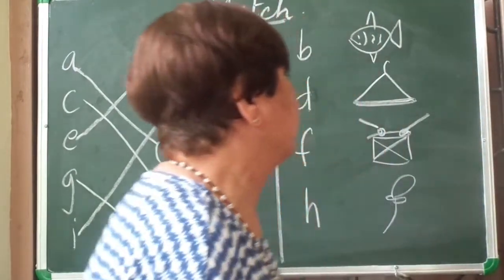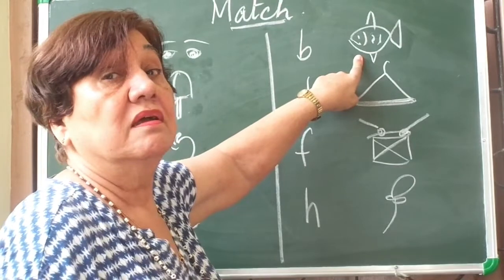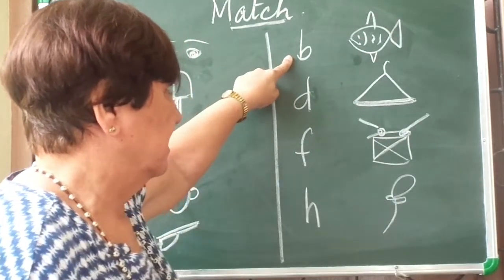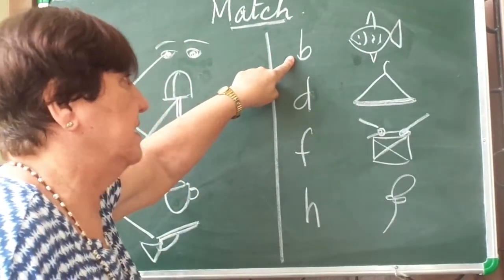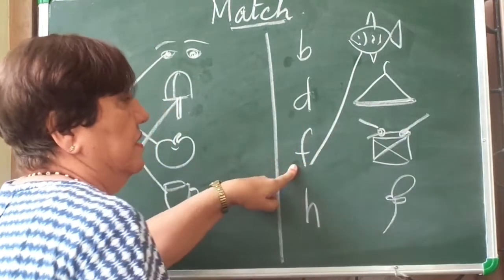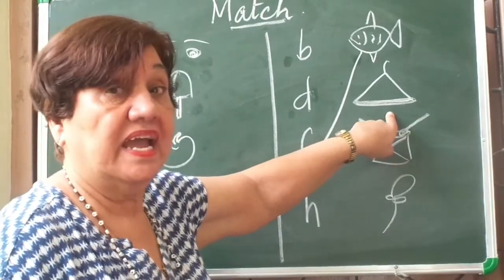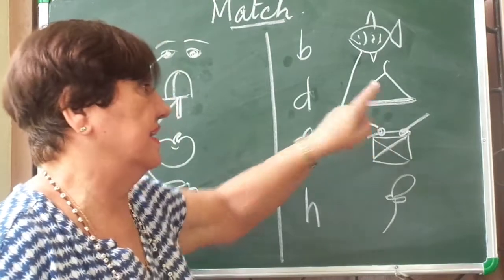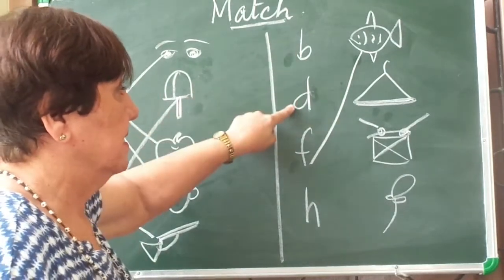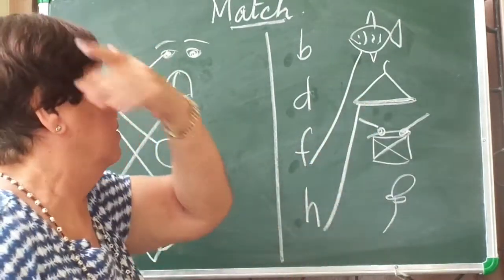Now let's look at these. What is this? This is a fish. F says 'f' — fish. Now let me see where F is. Is this F? No, this is B. This is D. This is F. So I match it with F. And what is this? This is a hanger. Mummy hangs your clothes and puts them in the cupboard. So hanger — H says 'h'. Let me see — this is B, this is D, and this is H. H, hanger.